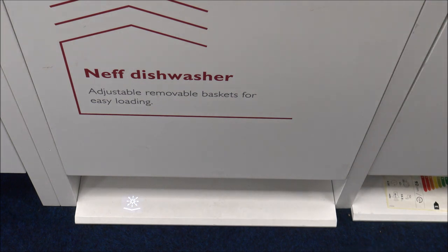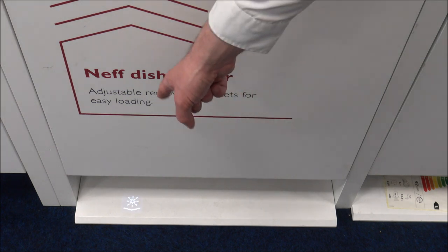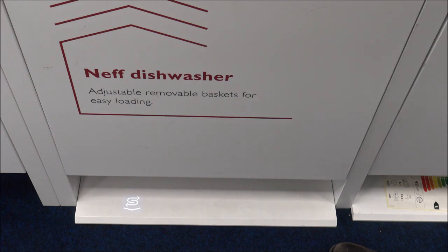TimeLight is a fantastic feature. It's not exclusive to Neff - some of the sister companies have it as well. What it's displaying right now is that I need to put salt and rinse aid in the dishwasher, but the main piece of information it provides is showing that it's going to take 4 hours 55 for the remainder of the program.